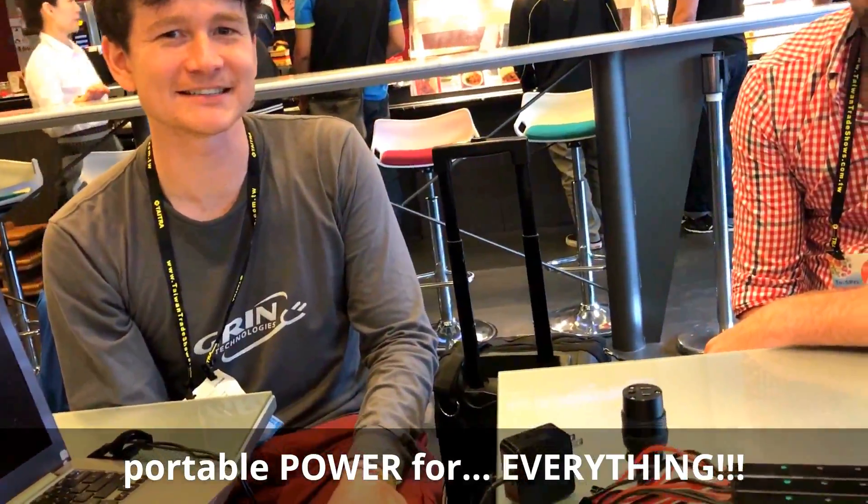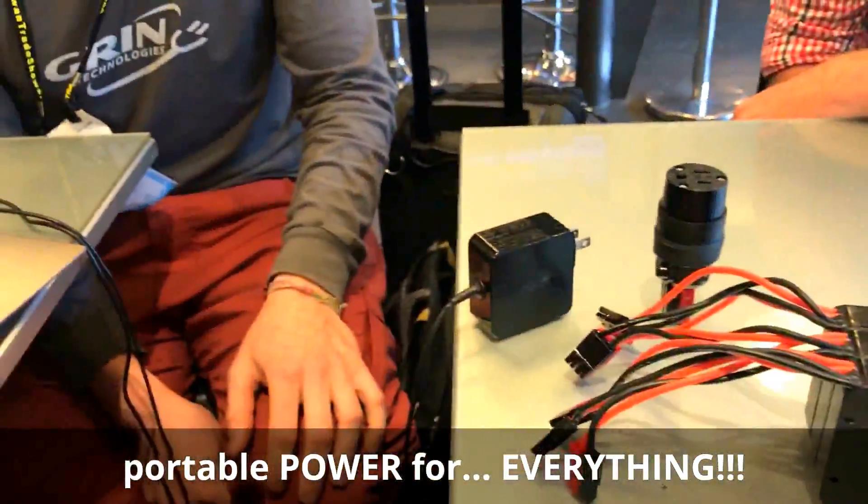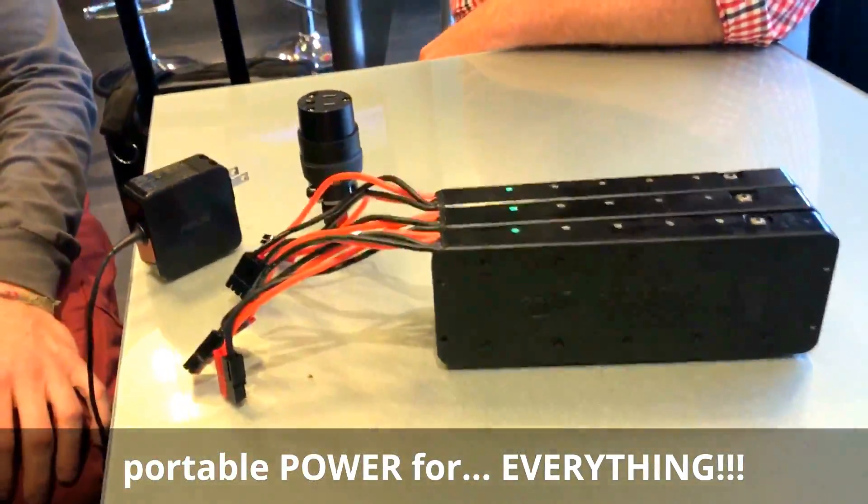It's made these battery packs so much more versatile when we're traveling. It's our portable power for running everything — running the box, running the laptop, charging phones, everything, man.